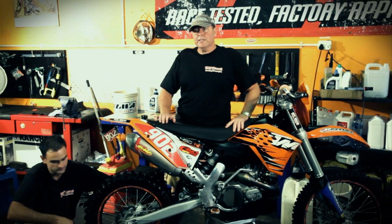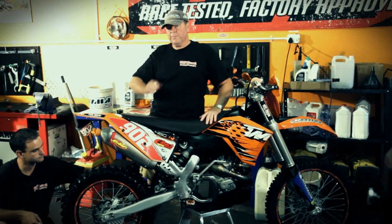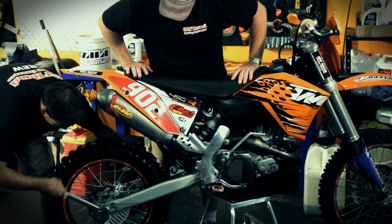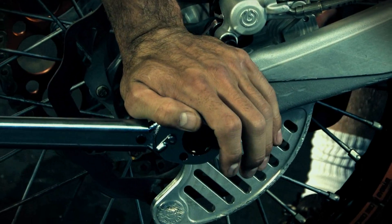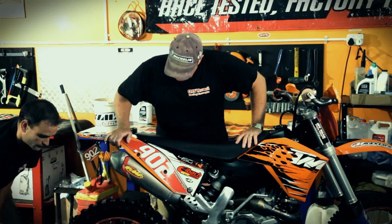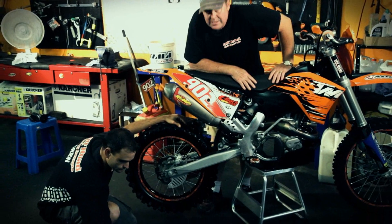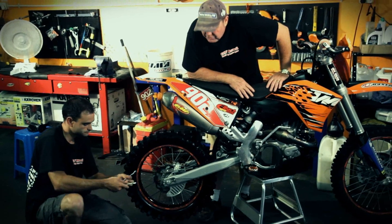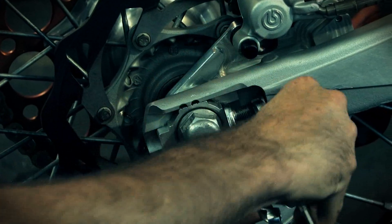You need the correct torque on the rear axle bolt — it's 80 Newton meters on the KTMs. Ensure you get it right because if you tighten it too tight it could lead to premature bearing wear. That's 80 Newton meters. Vinnie is now going to lock the number 13 bolt to ensure the chain adjusters stay in place with no movement. You'll notice he'll also hold the number 10 because that will start turning when he tightens up the number 13 bolt.